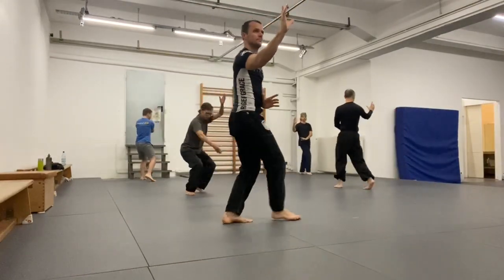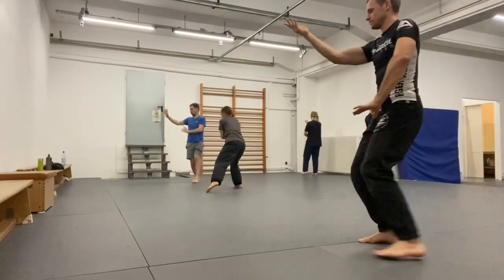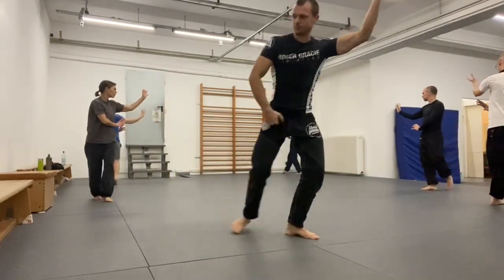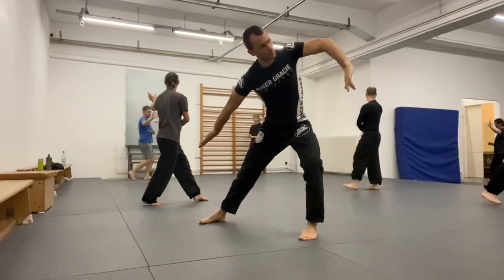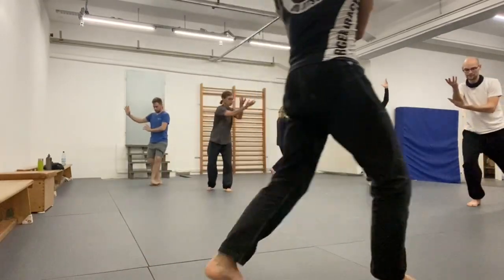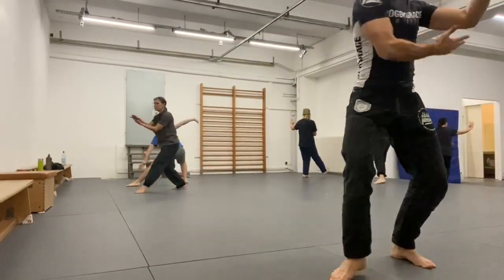This is super relaxed circle walking practice. We did that for roughly 15 minutes, especially since we had some people in class who never practiced the dragon palm change. For them, it's important practice to better understand the directions — which way do I need to turn, which foot is in front, and so on.